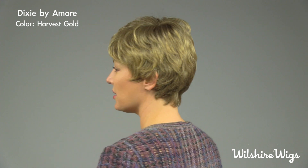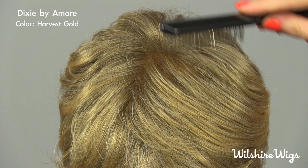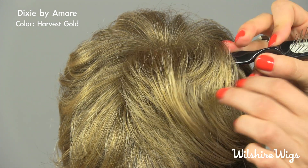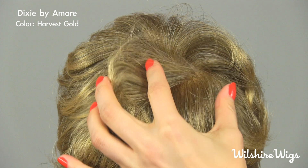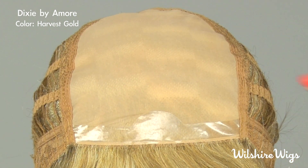This is an ultra light, easy to wear short style that tapers around your neckline. So let's have a look at the cap construction. This is a monofilament cap construction — a high quality French style cap construction consisting of two layers of lace. The hair attaches to the outermost layer and the innermost layer provides softness and comfort against the top of your head.